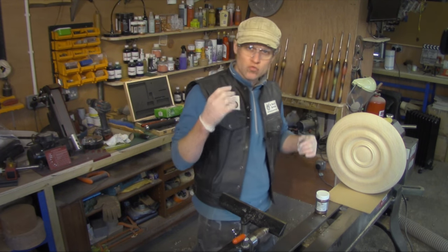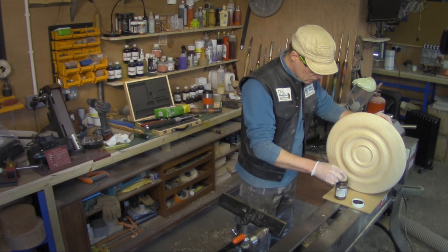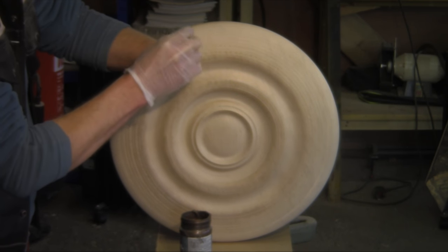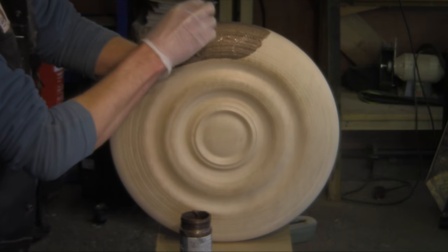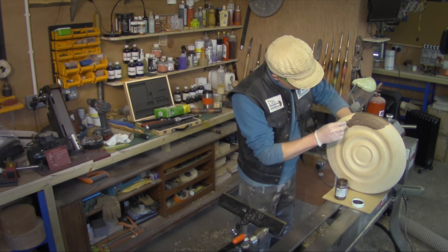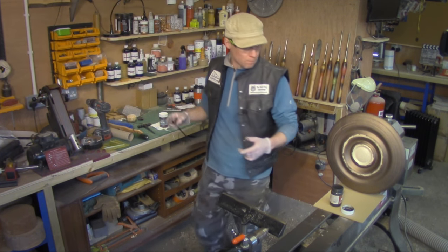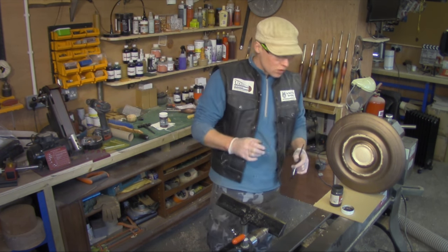I think I might have seen it on the Modern Masters website. I'm just going to dab that all over, being careful not to get it on the back. Now I've got the bronze paint on and it's looking really nice, I'm really liking it.